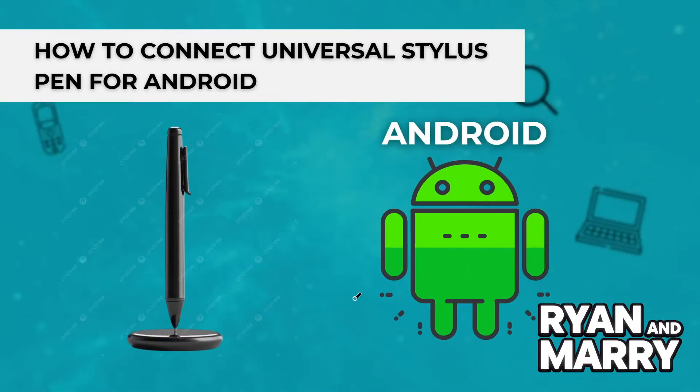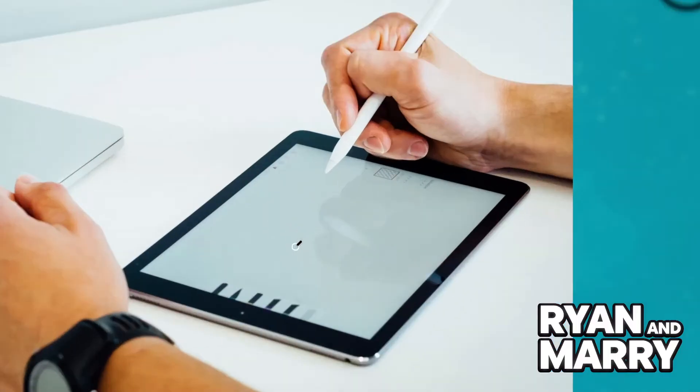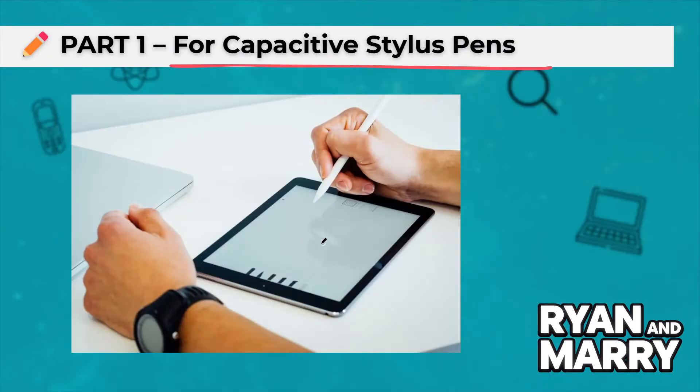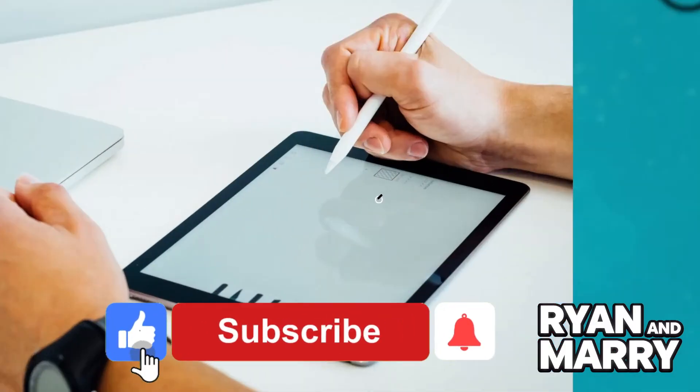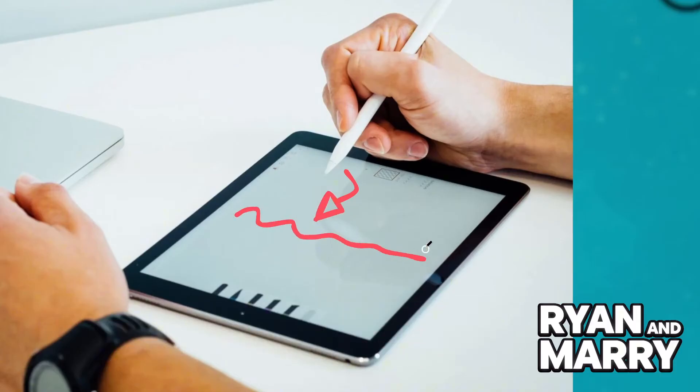Part 1: For Capacitive Stylus Pen. If you have a basic Capacitive Stylus, good news — there's no setup required. This pen works just like your finger. Simply take the Stylus, touch the screen and start drawing, writing or navigating. Just make sure your screen is clean and dry for the best experience.